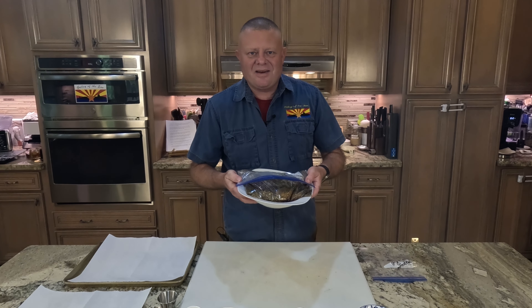It's been about an hour and a half, and it is ready to come off — it is absolutely gorgeous. We're going to take that, get it inside, wrap it in foil, let it rest, and then we're going to chomp on it.